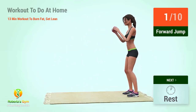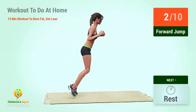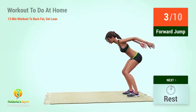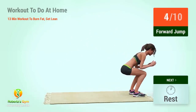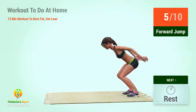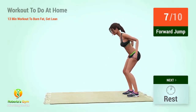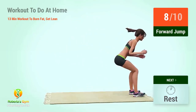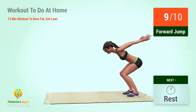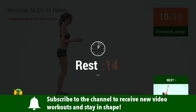Up next: four jump. In five, four, three, two, one, go! One, two, three, four, five, six, seven, eight, nine, ten. Rest time.